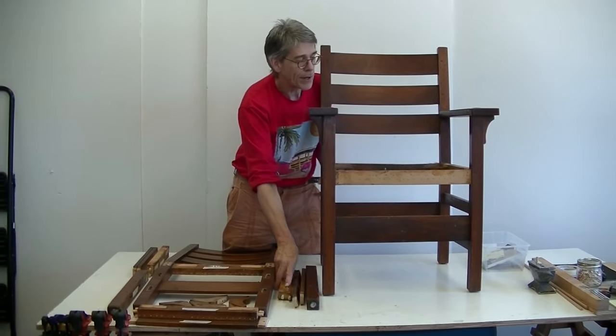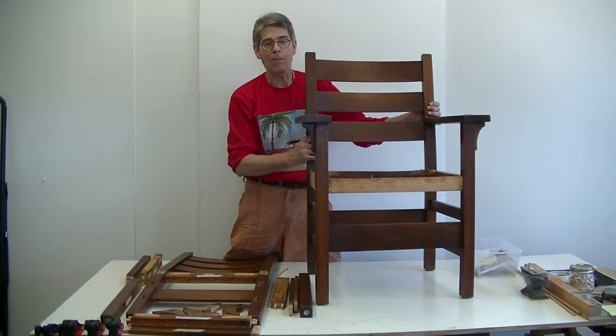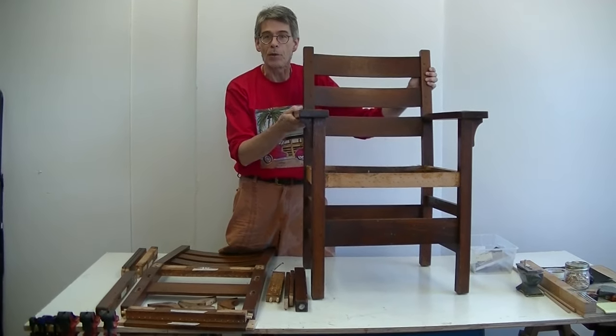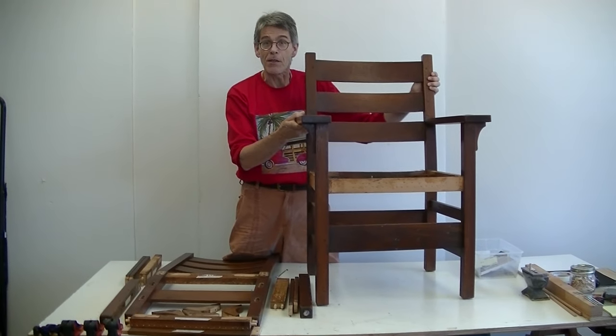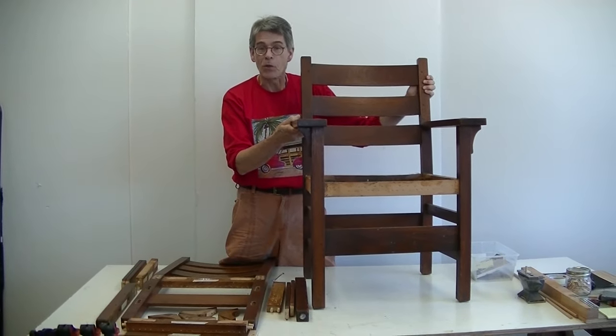So I think that's about it for now. The next step is to take out the corner blocks and drill out the dowel pins, and then you'll be able to see this piece reduced to its components.